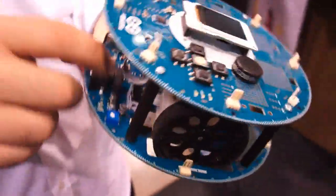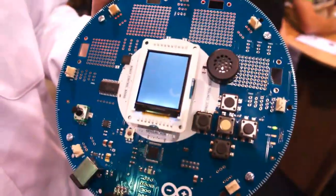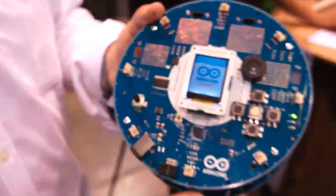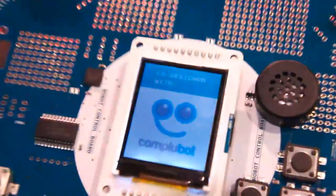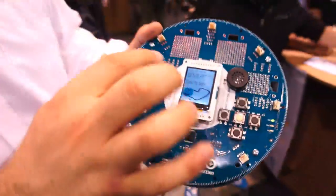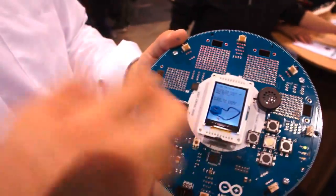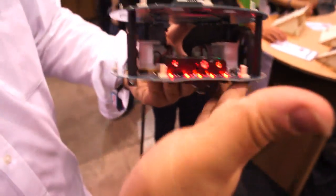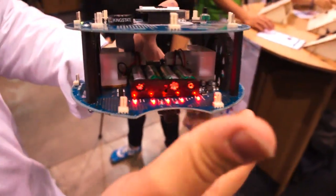The LCD screen — let me see if this thing is charged — there it is, you get the Arduino logo and then the logo of Complubot, the guys who helped us. The idea is that this thing has a graphical interface you can use to guide people through different programs that come already on it.